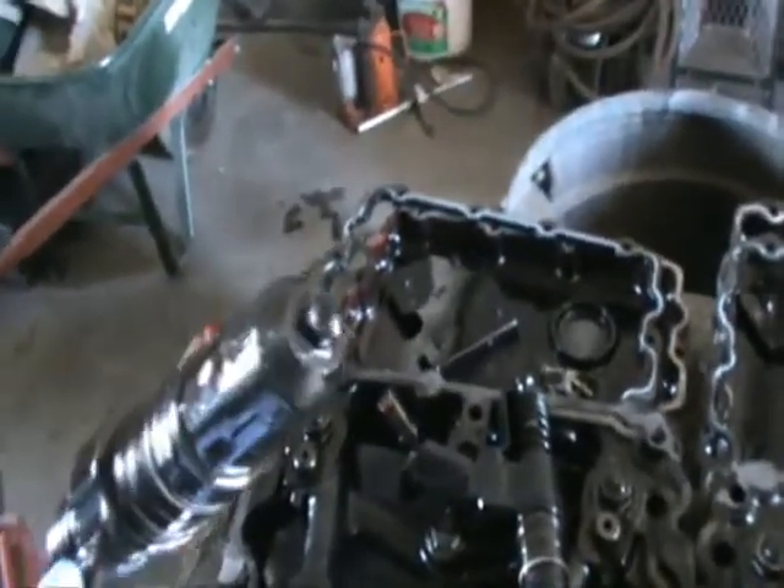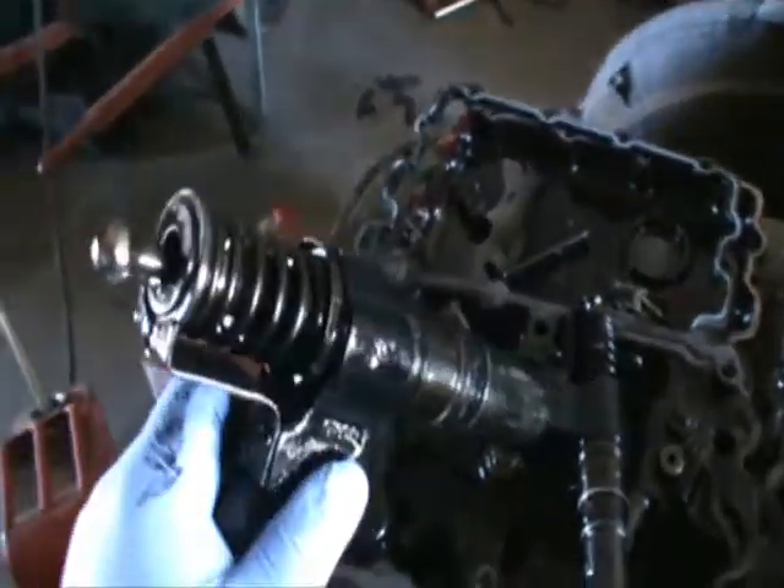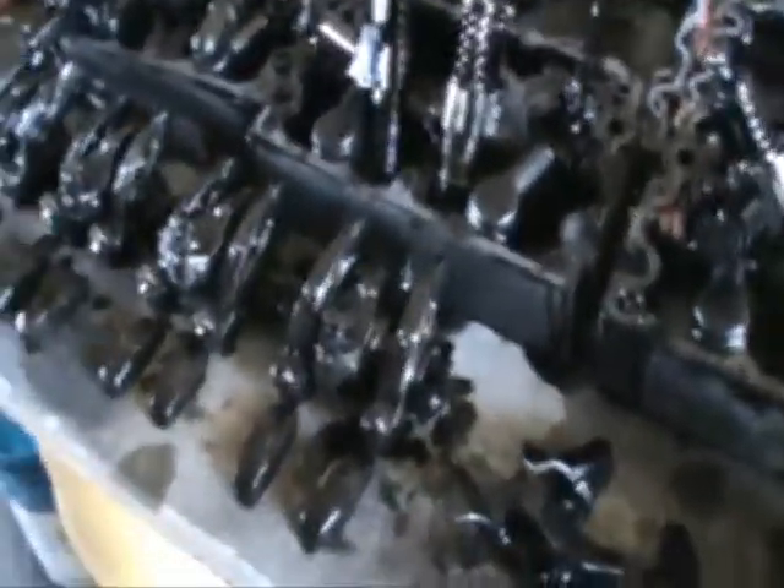Let's have a look at one of the injectors. You can see it's all corroded and clogged up and they need to be rebuilt. Clean them up and send them off and have them rebuilt, then put it back together.